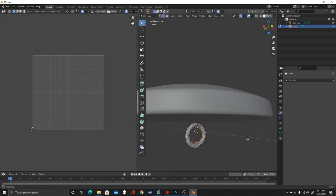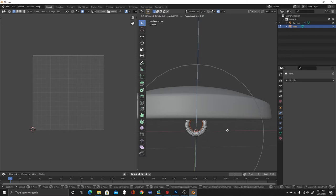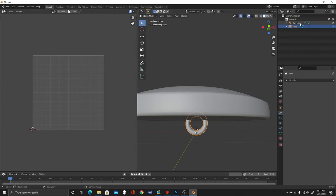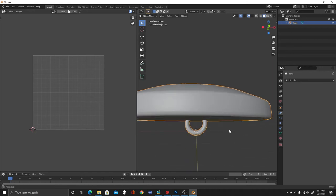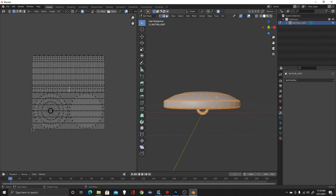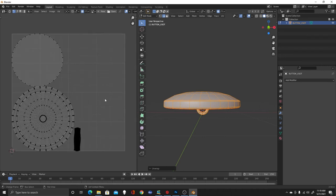Now let's look at it from the side — G to grab, Z to constrain to the Z axis, and move the shank up into the button. Now we go back into Object Mode. These are two separate objects — cylinder and torus — so we grab both and hit Ctrl-J to join them into one mesh object. I'll change the name to button_USOT for US Olympic Team. Now I'll unwrap again: Tab back into Edit Mode, hit A, then U and select Unwrap. There's my button — the top, the bottom, and the shank. We have our UV map.